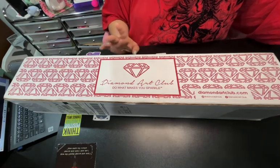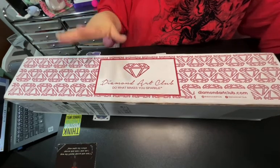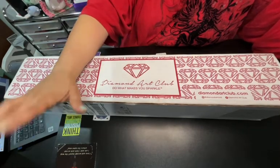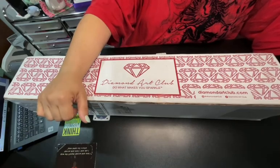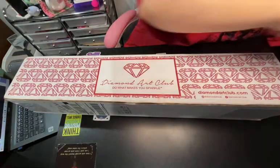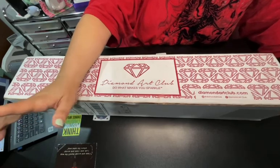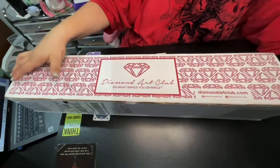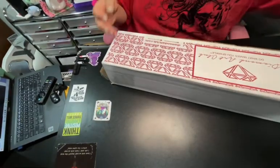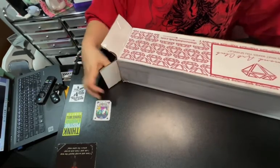Hey everyone! Welcome to Nikki's Crafty Corner. As you can see, today we have a Diamond Art Club unboxing. I have no idea what is in this box. I have three Diamond Art Clubs that need to be unboxed, so this is just one I pulled randomly from the bunch I have stacked in the corner. So let's get into it — I'd love to see what canvas this is. Do you have any boxes that need to be opened in your stash? Let me know in the comments.